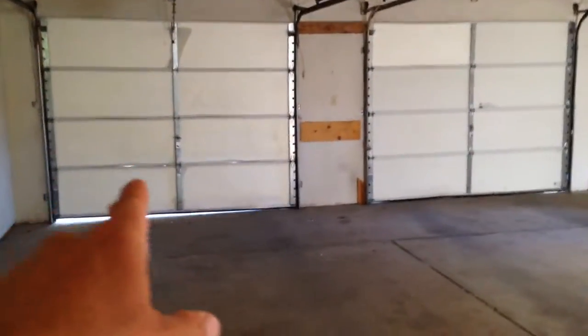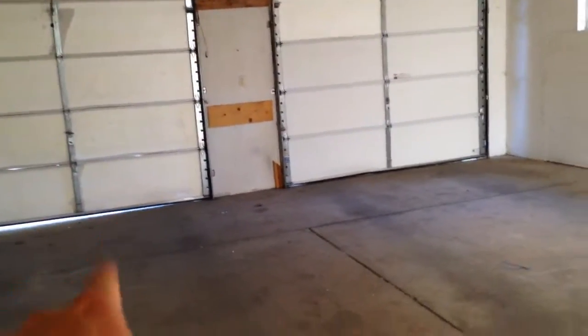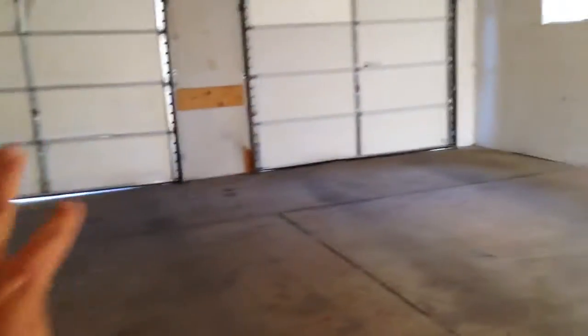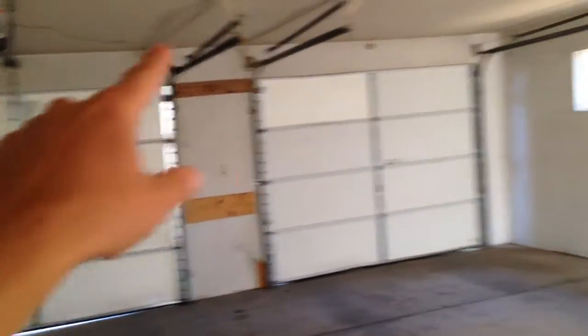In the garage here, we have to fix up this garage door. It's a little bent up. That one has one bend in it, maybe two. This one has like four or five, so a little prying on that one. We need potentially a new unit here and a new garage door opener there.